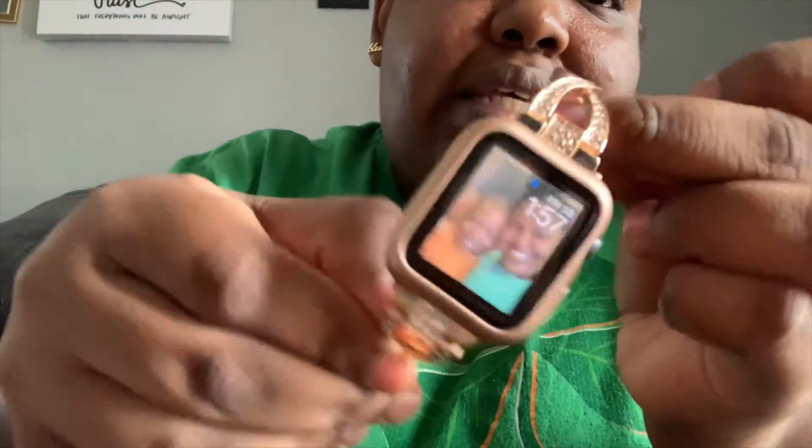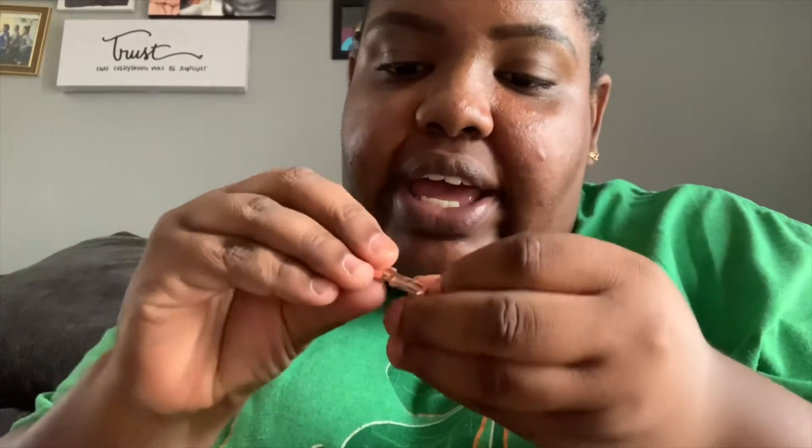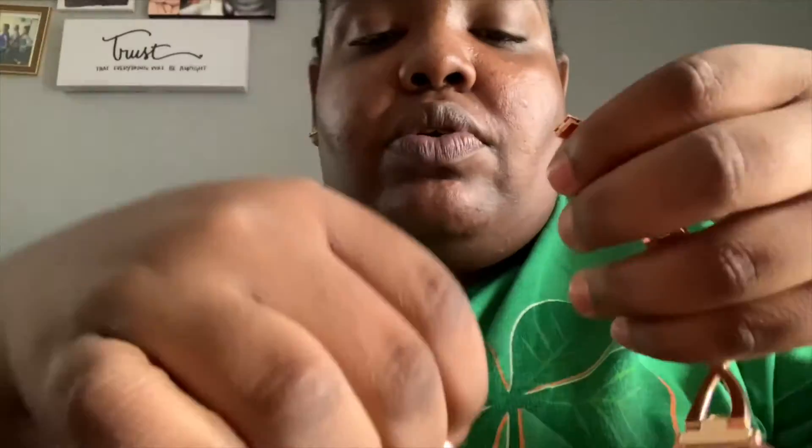I'm gonna try to figure out how to put this extender on but it's really cute. Watch the video — I figured it out! I knew one of these little clasps popped open but I couldn't get it to save my life. So I got it now, I'm gonna put it on here like this, close it, then I'm going to first put it back into the watch itself so I can get it on my wrist.